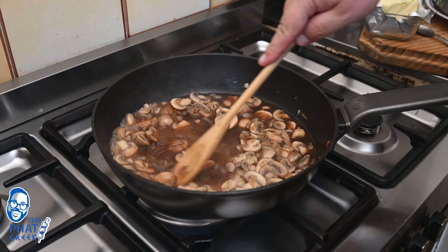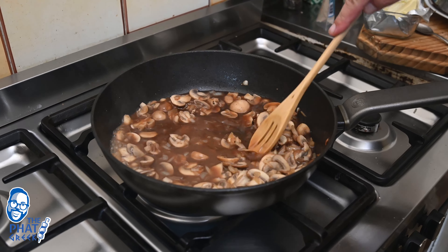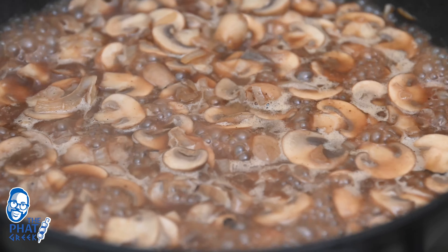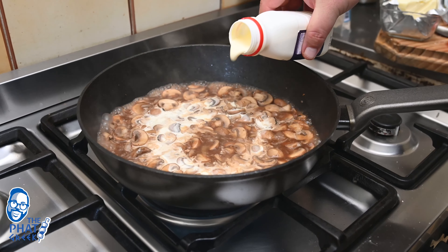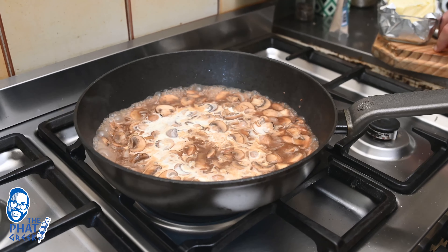Then I added a cup of beef stock and let that simmer. Once that was reduced, I added some cream and got my sauce to reduce until it was ready. Once that was ready, I put the steaks back in and put the sauce over the steak so the sauce can go into the steak, and it was incredible.